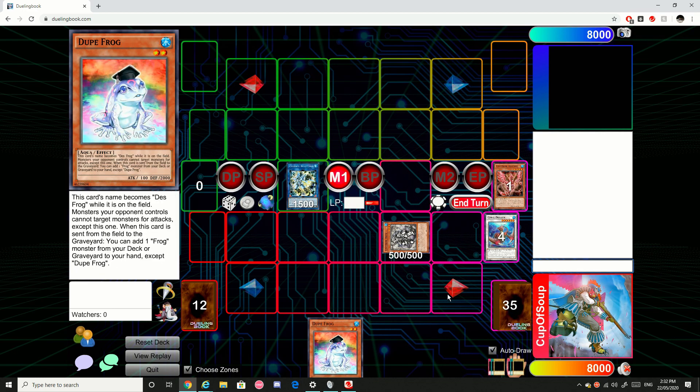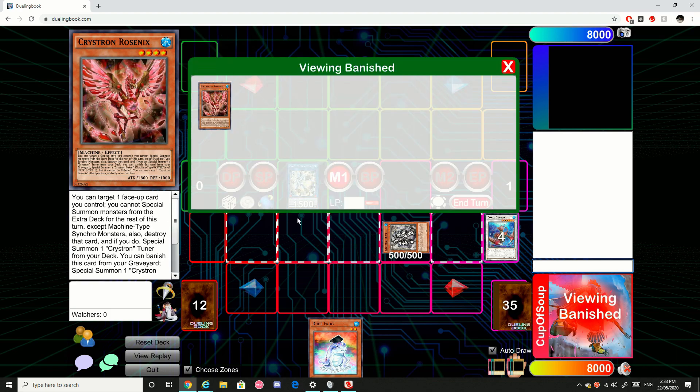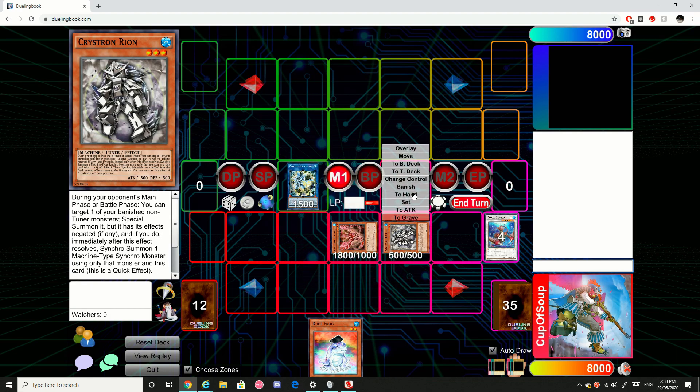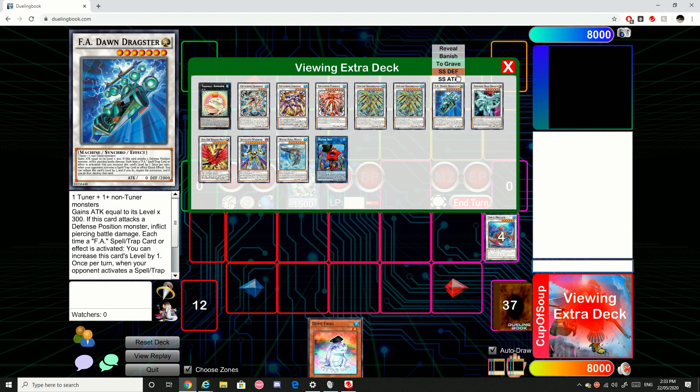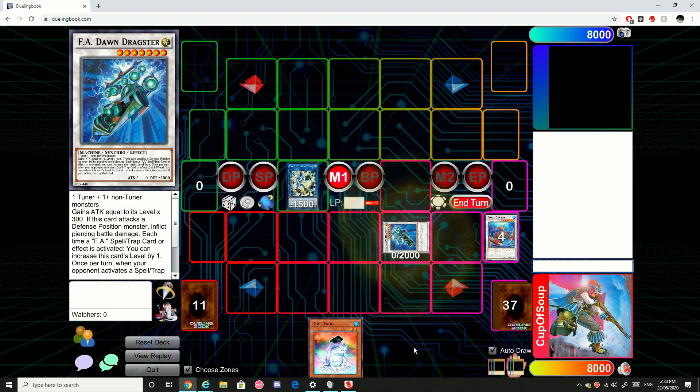Now this is a very basic hand board, but it is still quite effective for what it does. Say for example we've passed turn to our opponent and they've normal summoned a monster. We can then use Rheon here to special out the Rosnix, and then they will both go to our deck because of Rheon's effect. And we're going to synchro summon F.A. Dawn Dragster, which will yield us in-game advantage.